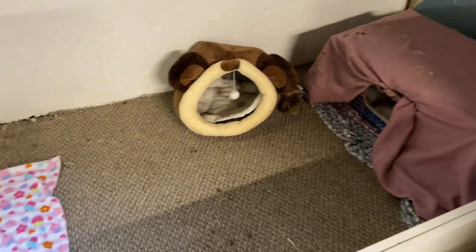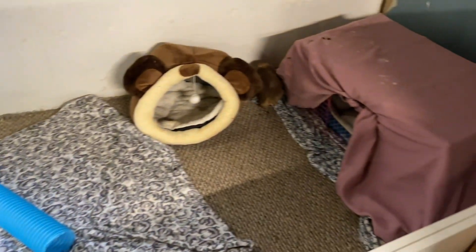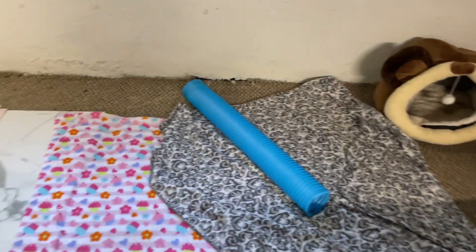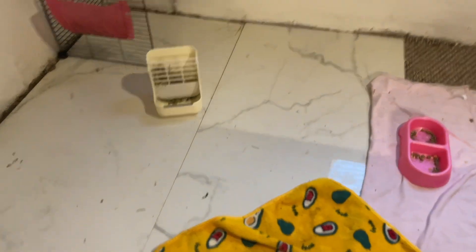And then I add a blanket on top of it, and they start roaming around everywhere. I add the beds and stuff and the blankets, and they hide the blue one. I keep just adding blankets on and on, and that's it — that's how I clean their cage.